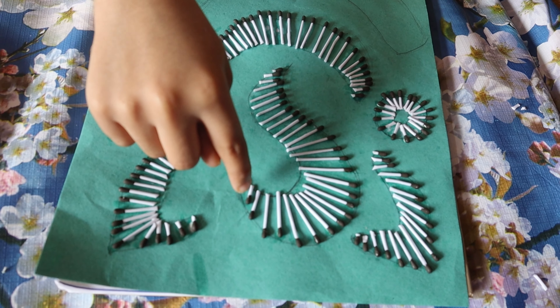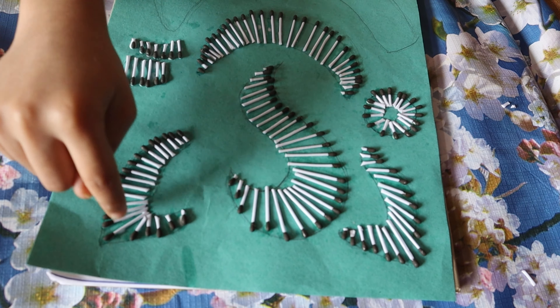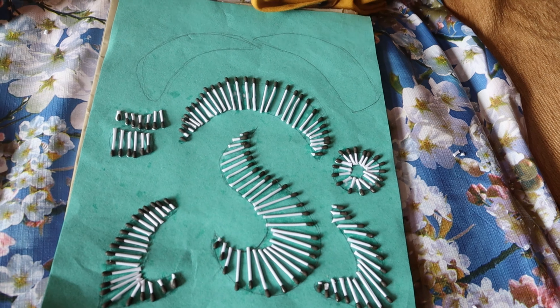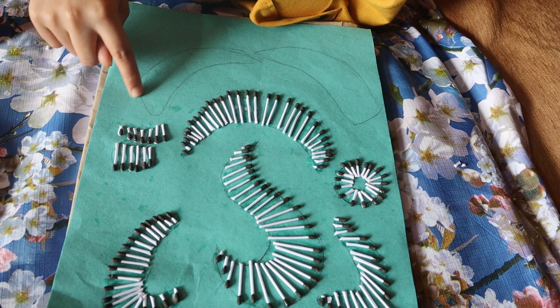I stuck the face, ears, body, and hands. Now I'm going to stick the legs.